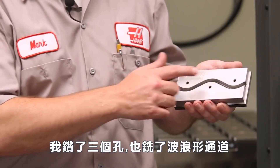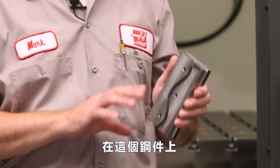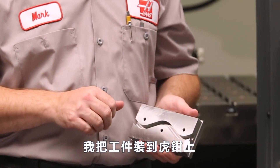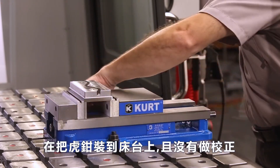So here's our part. We've drilled three holes and milled a wavy channel into this piece of steel. So far you're not impressed, but just wait. We've taken one of these parts, clamped it into a vice, and dropped that vice onto our table without indicating it in.